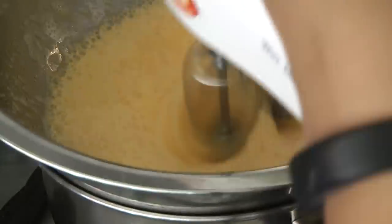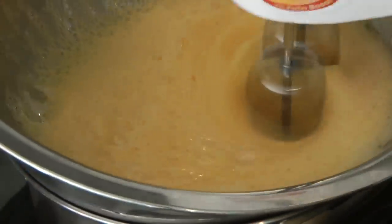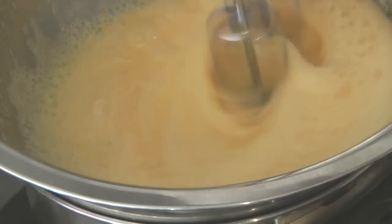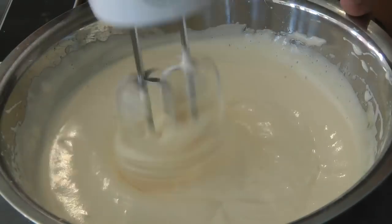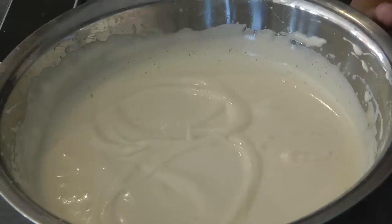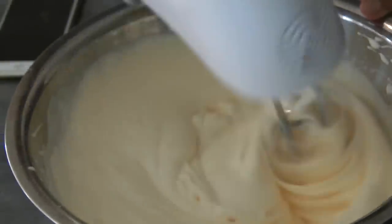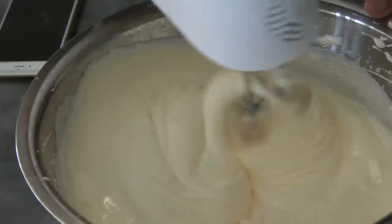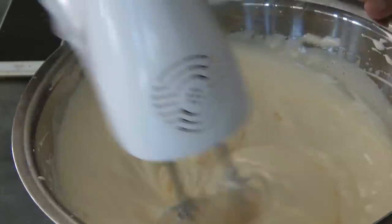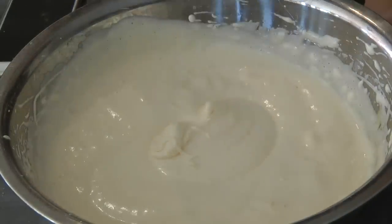Once you take it out of the heat, continue beating for about six to eight minutes until we reach the ribbon stage, which I'll show you when we get there. Be patient — we need all this foam because there's no baking powder or baking soda in this recipe.